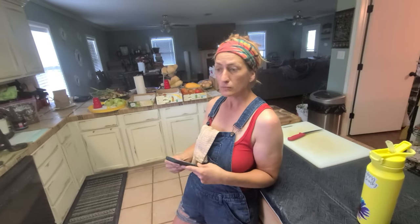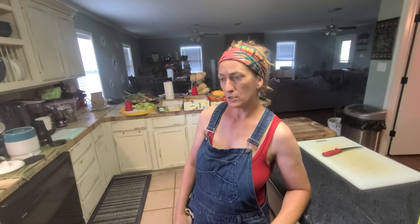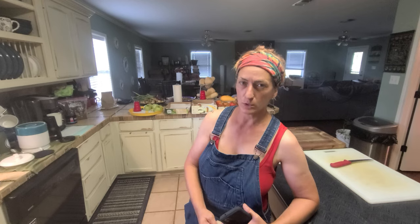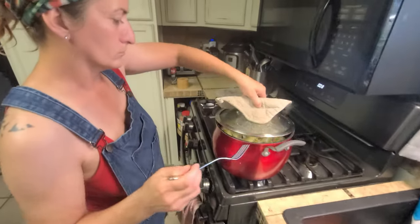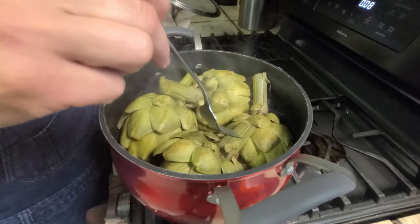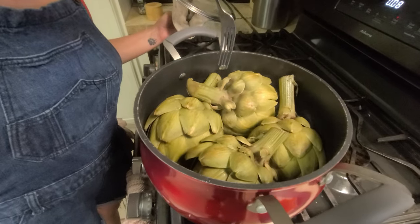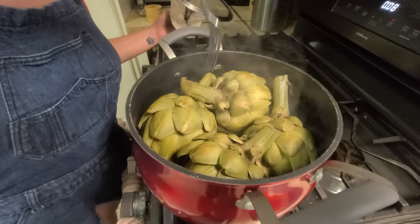How long are you letting this steam? I usually let them steam for about 20 to 30 minutes, but really around 20 minutes. I'll check with a fork, and if it goes into the stem real easy, then it's done. When it goes through nice and smooth like that, it's done.